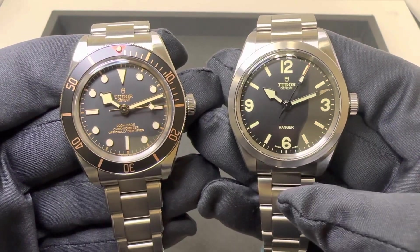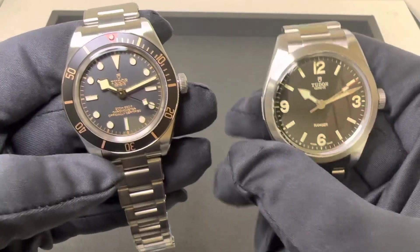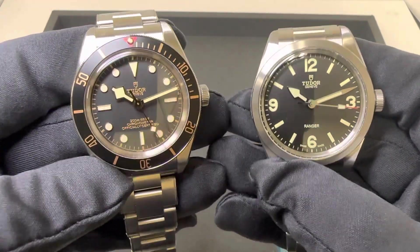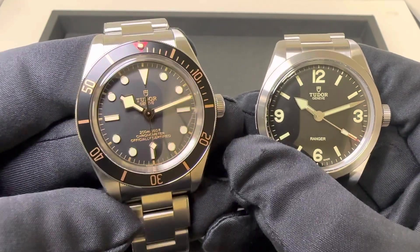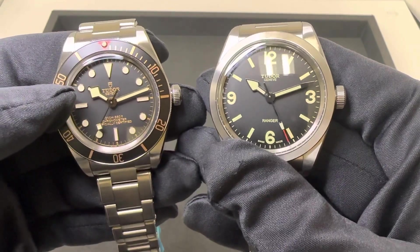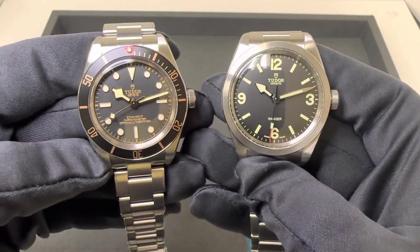The 58 is 39mm — both of them actually — 39mm cases, 39mm across their bezel, so dead even dimensions. The crystal on the Black Bay 58 I did measure at 30.8, so just slightly under 31mm on the crystal itself. The crystal on the Ranger I measured at 33.1, so essentially 33mm to almost 31, about a 2mm difference on those crystals.